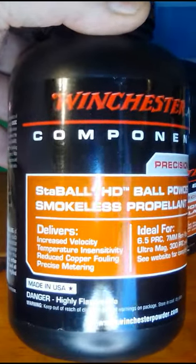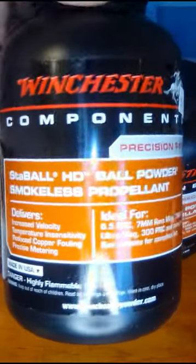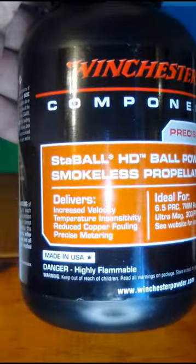Found it. Stable HD ball powder. This is a Magnum rifle powder. I was trying to find it here for the last few months after they introduced it.